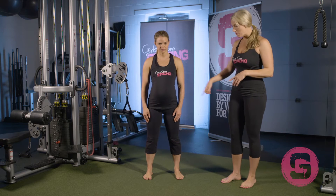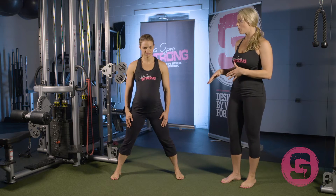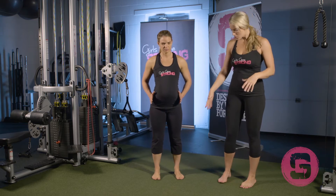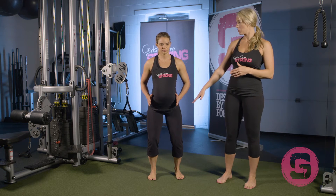When you perform the Pallof Press, a lot of people want to base their feet out really wide because it makes them feel more stable, but the whole point here is that you're using your core to stabilize and not your base support. So feet are going to be about hip-width, maybe a little bit wider, and you're going to be in a nice athletic position.